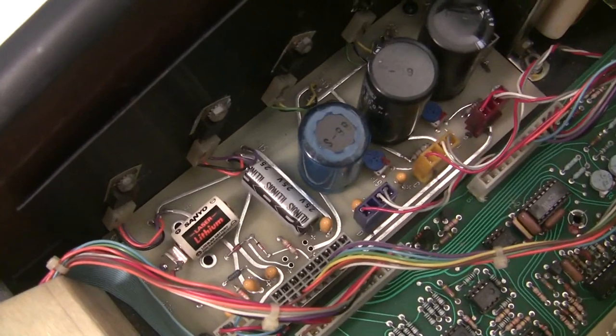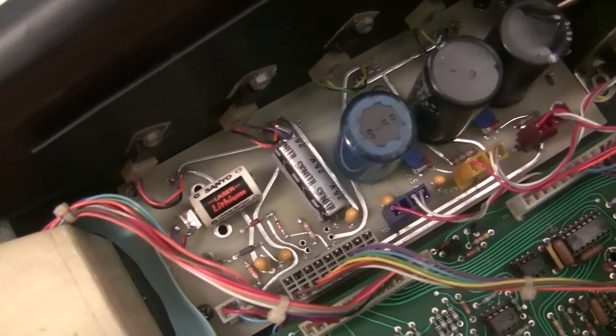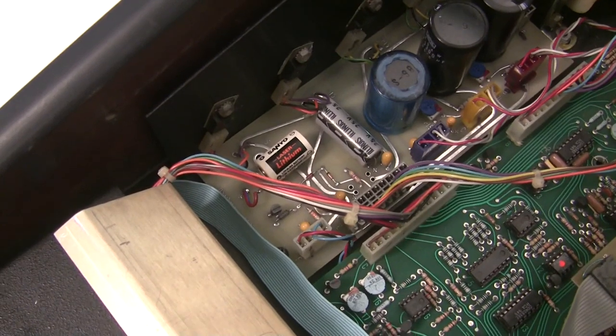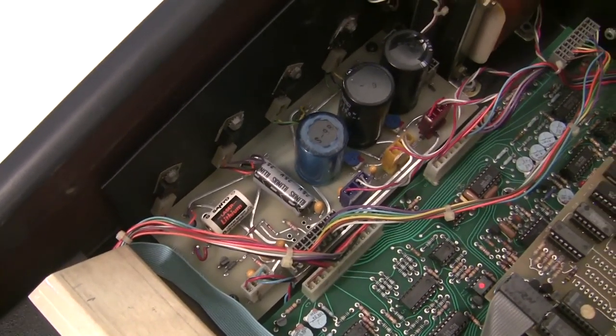I tested the battery with a multimeter and it's completely dead, so we're also going to be replacing the battery when we have the power supply out. The battery is also something I offer on my website synthchaser.com. I'll show you how to get the power supply out and we'll rebuild it.